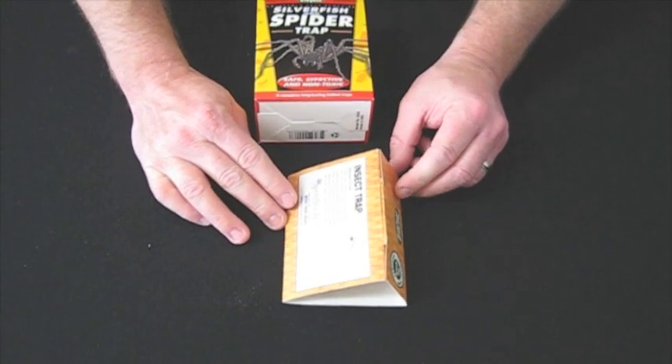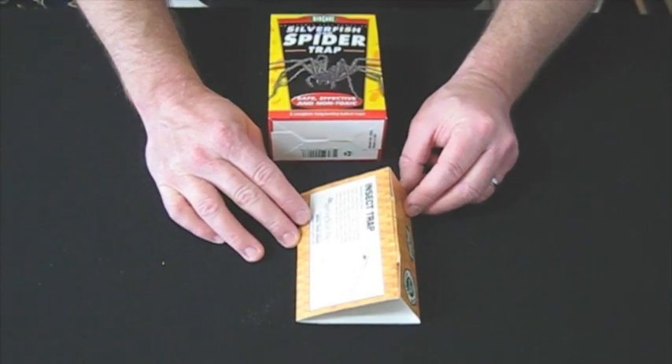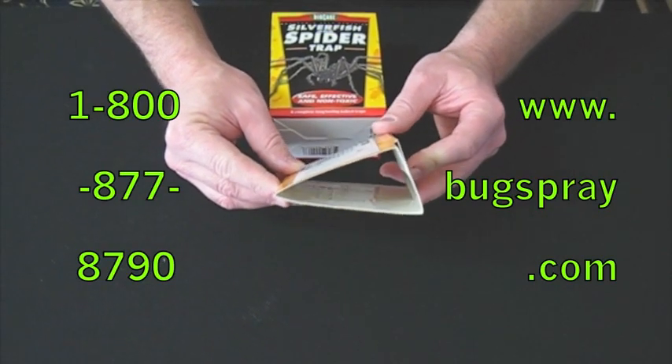You then want to place this along baseboards or in problem areas where you happen to be seeing the insects. This will then catch the insects. Once it is full, you discard and replace.